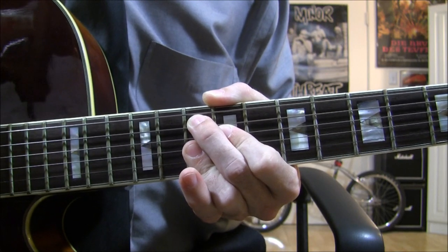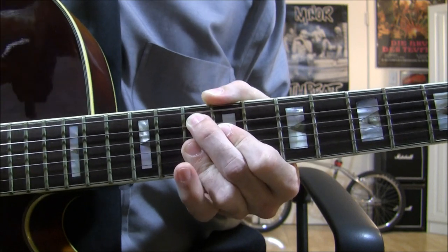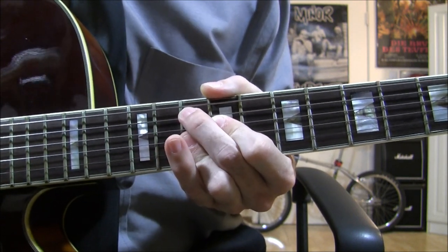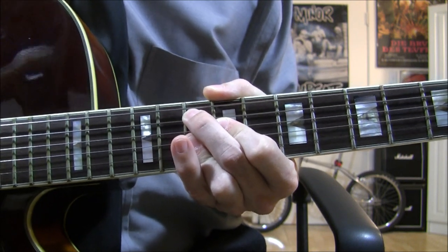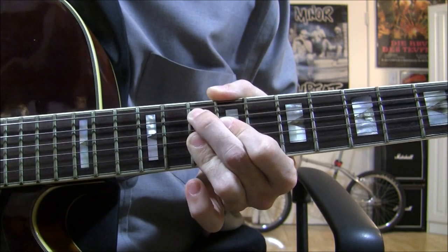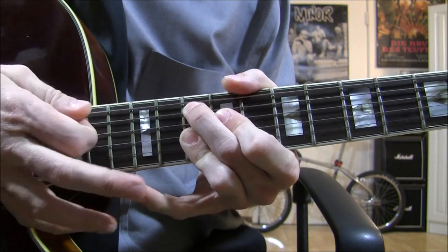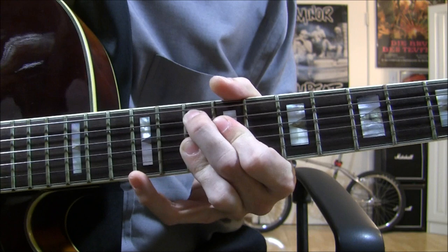Now let's learn the 2nd intro. This intro is very similar to the first one, so if you learned the first one you'll have no problem with this one. Here's the strumming pattern. We're going to be on the 10th fret on our A string, 9th fret on our D string, and on the G, B, and E strings you want to have your fingers barred on the 10th fret. You want your fingers barred so your pinky is free to play on the high E string.